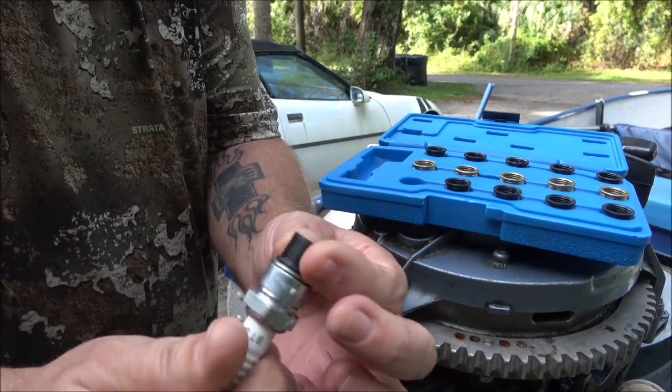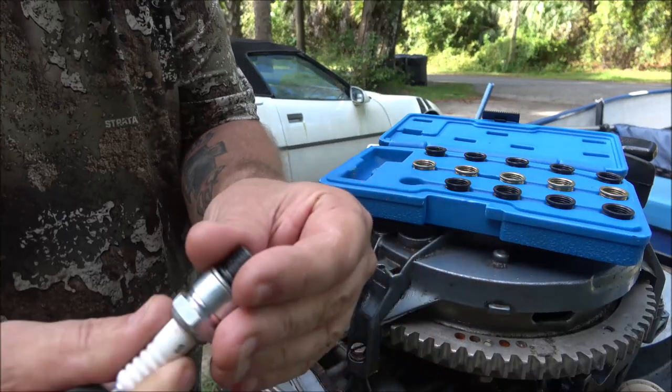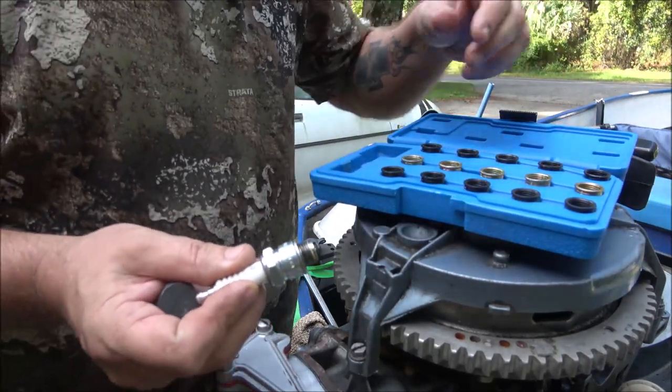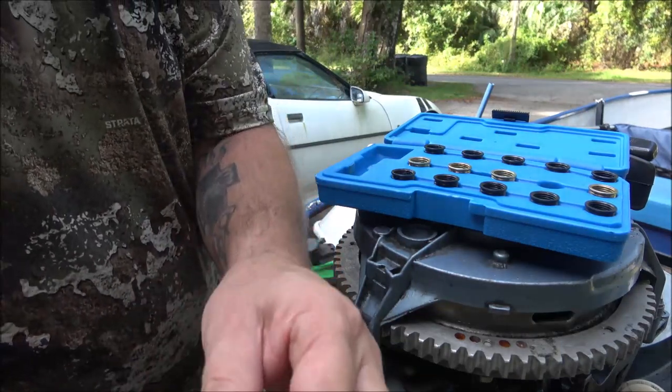Anything with an aluminum head that takes this size — it's 14 millimeter thread size inside. And see how far out, or how far down in, that is. That's going to be like that because if we go farther, of course it's going to be farther out.